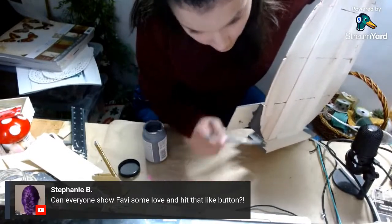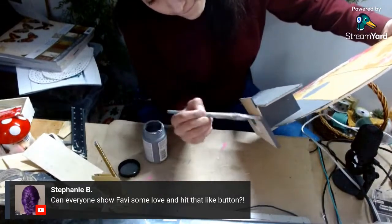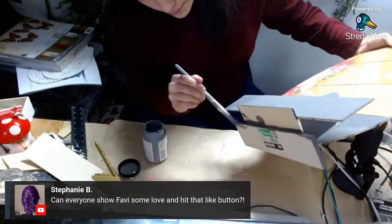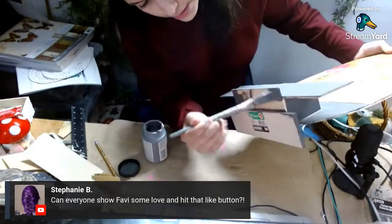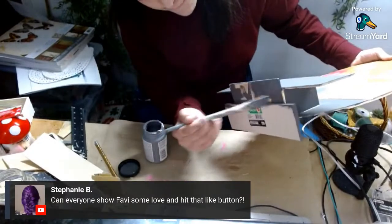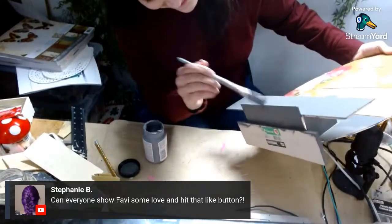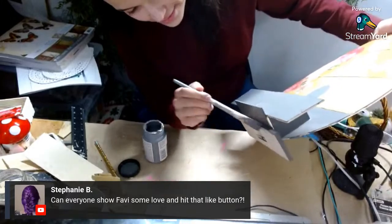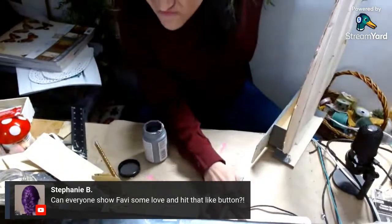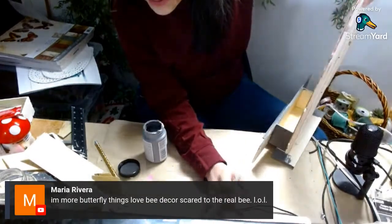So that's how that's coming along. If you guys don't mind and you're enjoying this video, I'd really appreciate a thumbs up — it helps me a lot. So I'm just painting as fast as I can. I'm going to paint this front lip here — I just like my stuff looking good on all angles. I'm more into butterfly things than bee decor — I'm scared of the real bee. Don't be scared of the real bee!